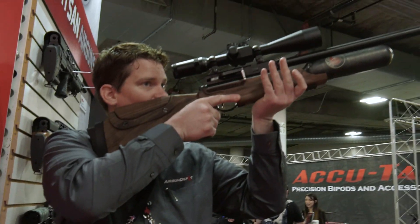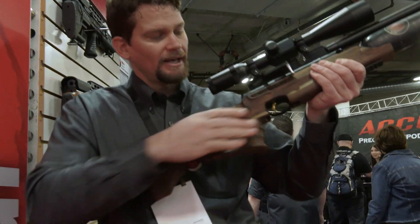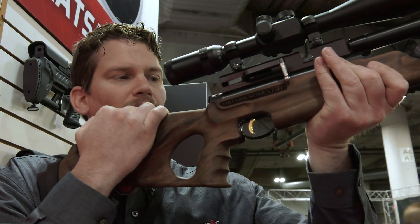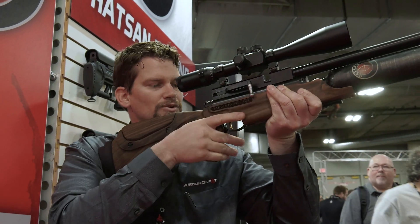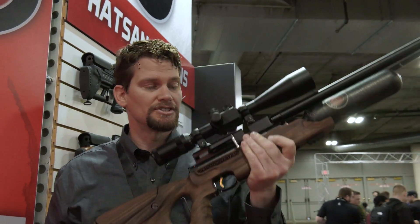The grip is good. You've got finger grooves here, and my hands are pretty big and they still fit on there pretty well. I can reach the lever and it cycles smoothly, so I don't have to take my eyes off the target when I'm shooting.